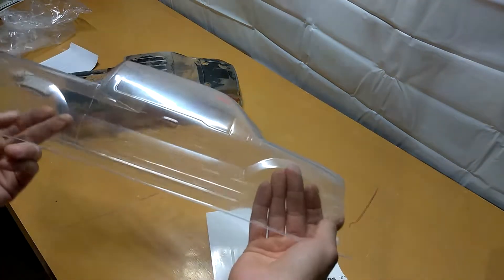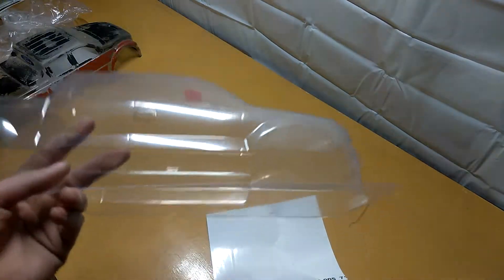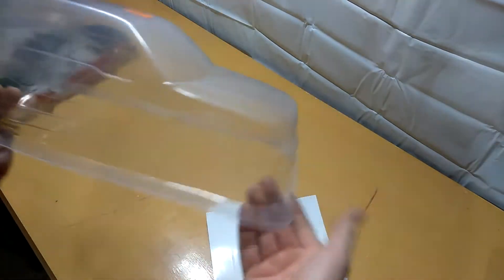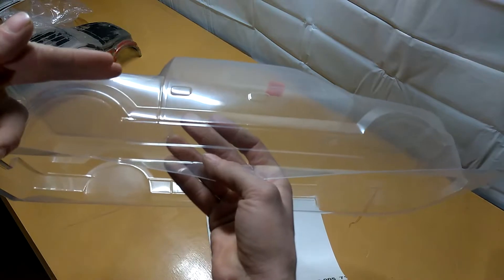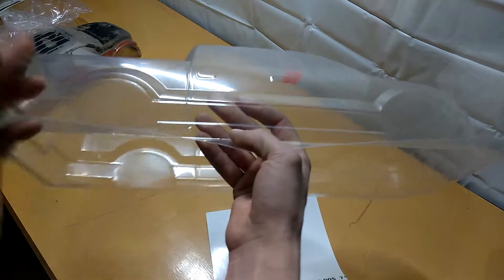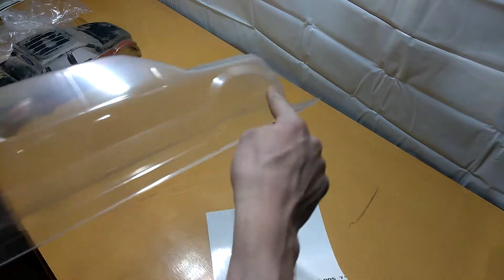Pretty much what you do: go to your RC shop and pick up a body reamer and body scissors. Don't use regular scissors — the body scissors for RC bodies have a little bit of a curve to them, so they're really good for getting into spots like the wheel areas. If you use regular scissors, it's going to be straight cuts rather than a perfect round.